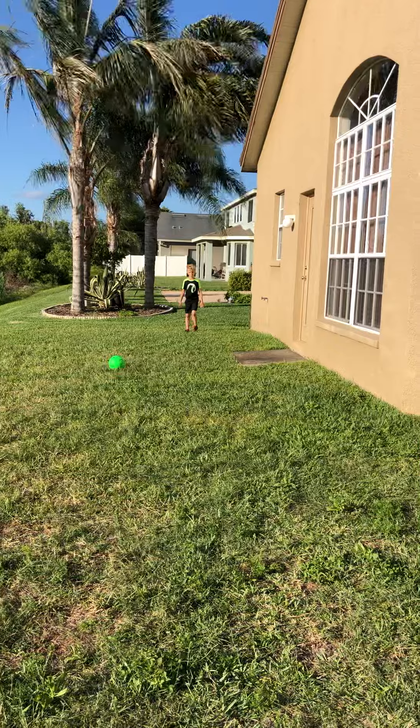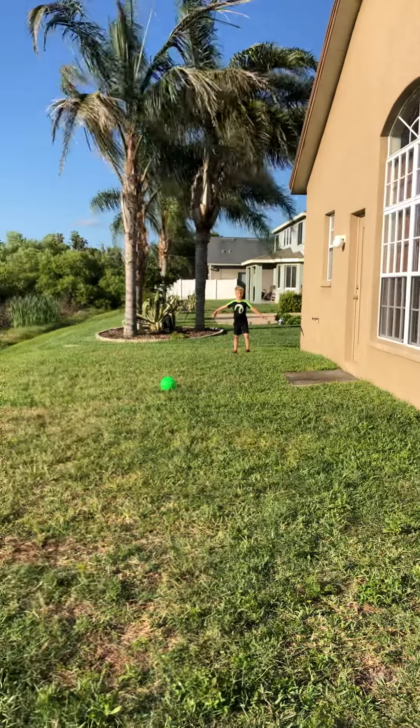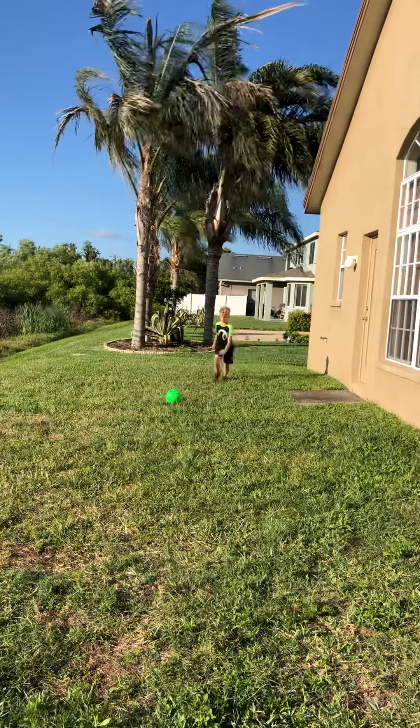Five big steps — you're like Ronaldo. Then run up to the ball.